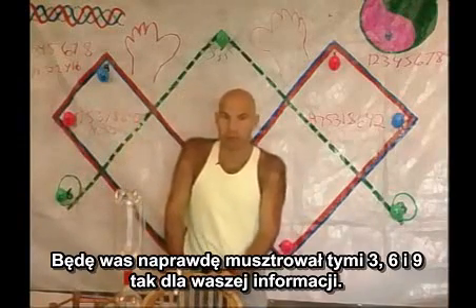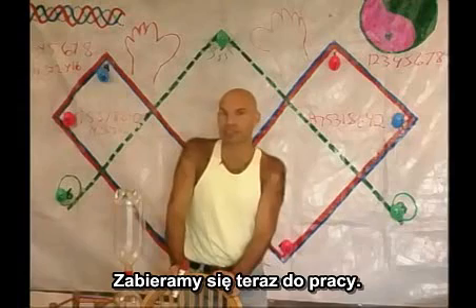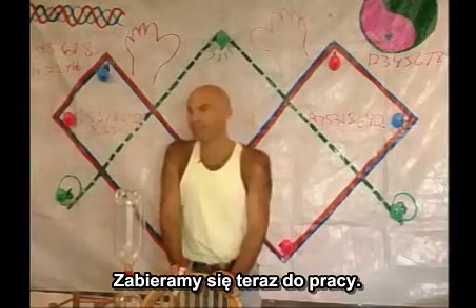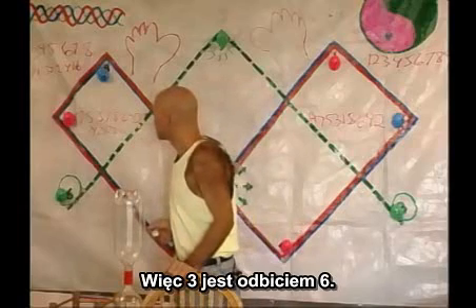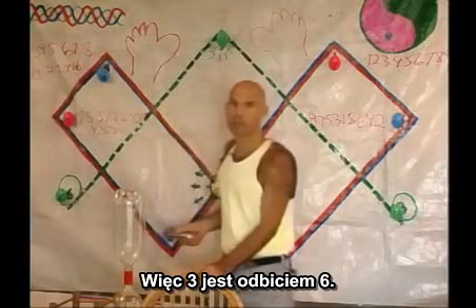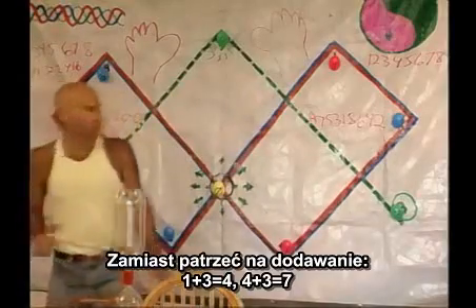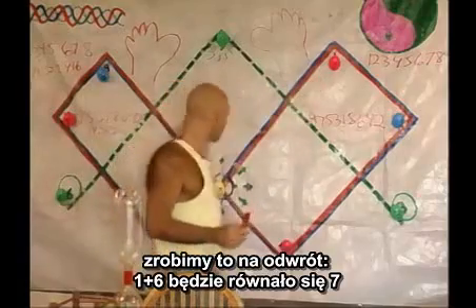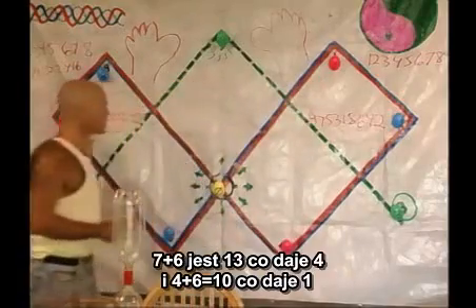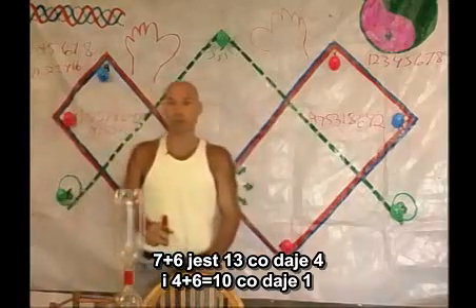I'm going to really drill you guys on threes, sixes, and nines. So three is a mirror of six. Instead of adding one plus three is four, four plus three is seven, we're going to do it backwards — we're going to go one plus six, but it's going to equal a seven. Seven plus six is thirteen, which is four. And four plus six is ten, which is one.